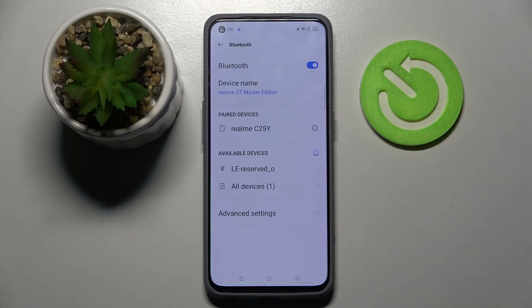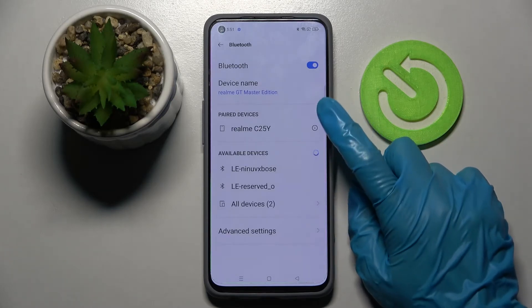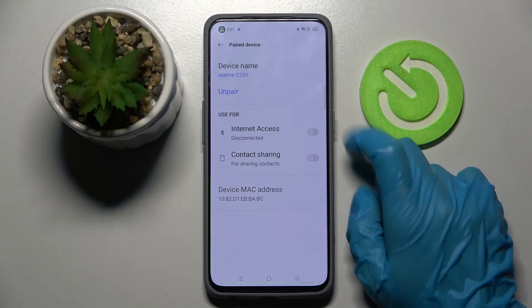If you wish to disconnect them you can do that by clicking on this little icon next to the device and selecting pair.